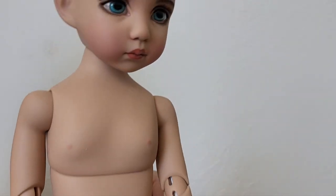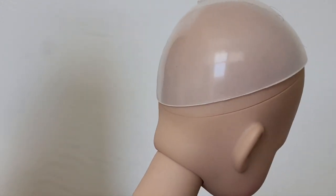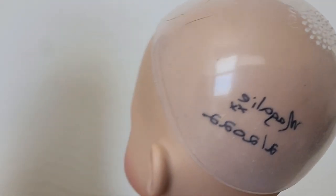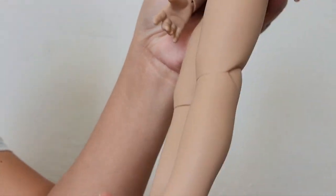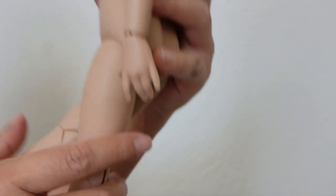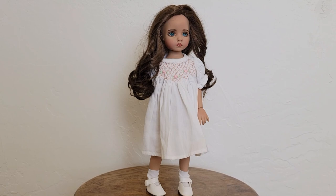Okay, I have her wig here now — this is her original wig, and there's Magalie's signature and the date: February 2022. I also noticed there's blushing on her ears, and her toenails are also blushed. Oh, that's beautiful!